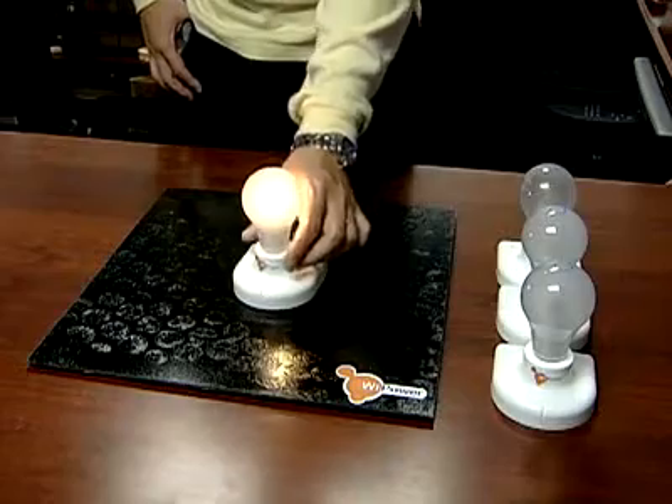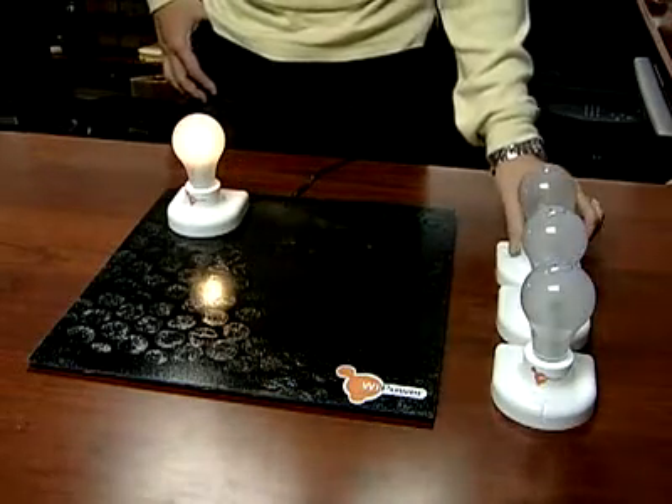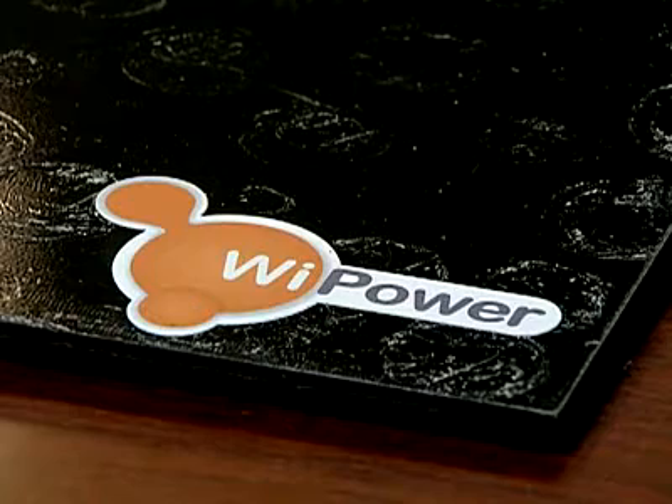University of Florida engineers have developed a wireless charging station that can charge all your devices at once with no cords. Engineer Jen Shanlin and his team designed the power pack to use magnetic energy for charging. You can place your laptop, your cell phone on top of it and start charging.